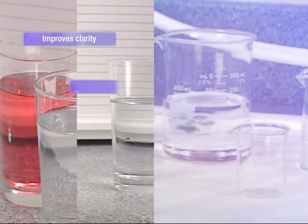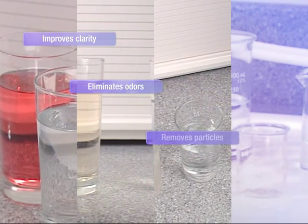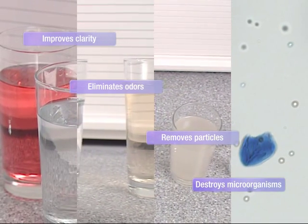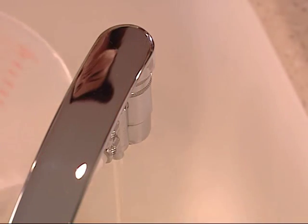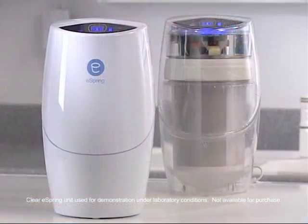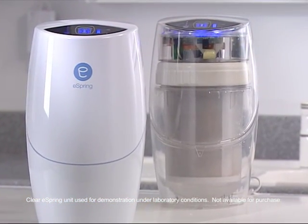It's easy to demonstrate how eSpring improves clarity, eliminates odors, removes particles and destroys potentially dangerous microorganisms. So you can see how the eSpring water purifier works, we'll perform each demonstration using this test unit with a clear outer shell.